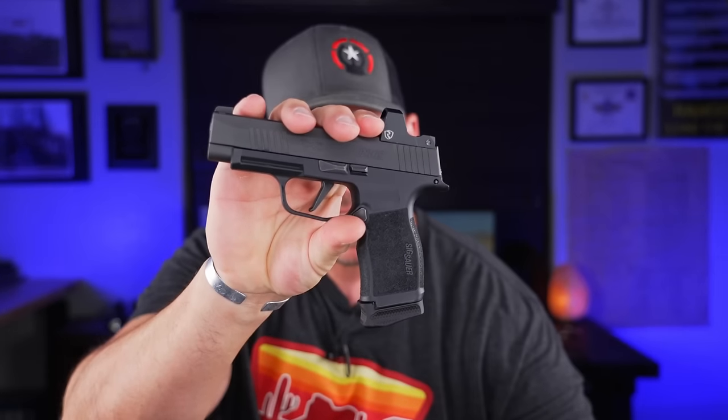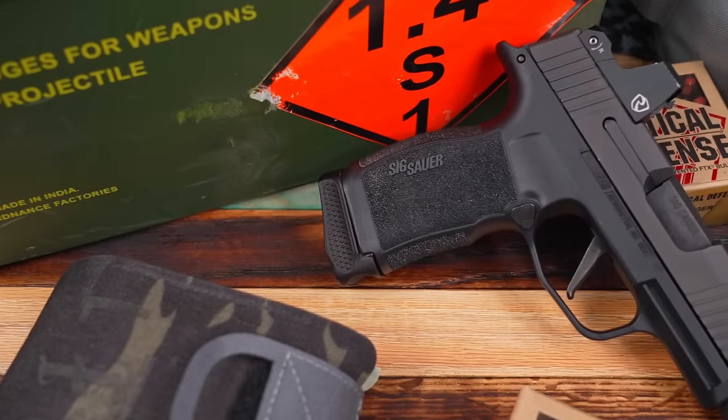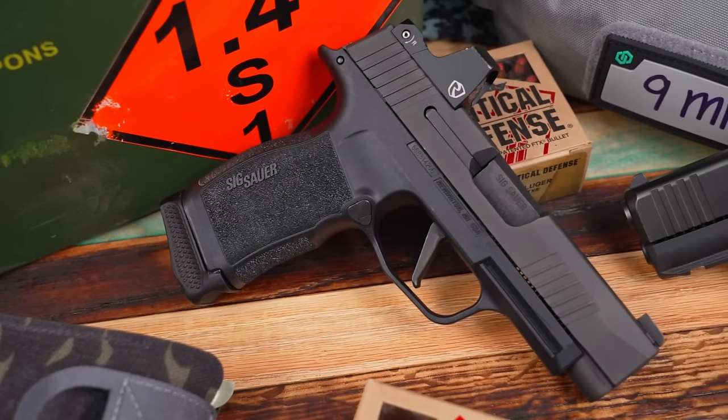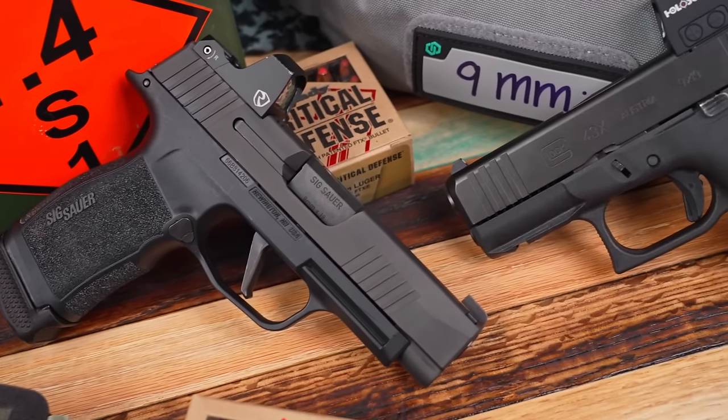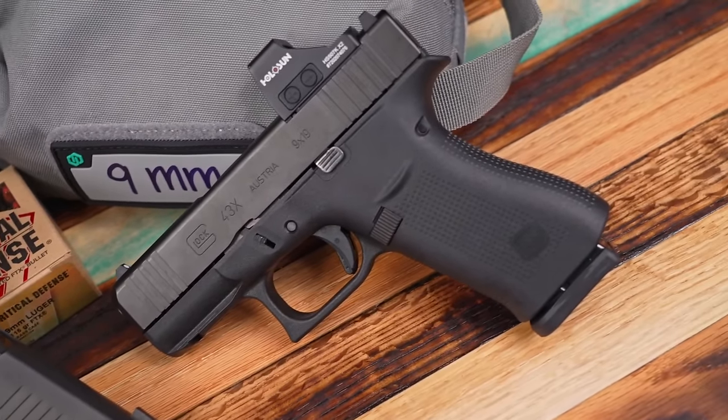This is a video that's probably a little bit overdue because we are going to be comparing the SIG P365 XL to the Glock 43X MOS. These have both been out a while, but I waited a little bit to get a 365 and I wanted to get a lot of rounds through it and some carry time and range time before I really started to compare these two.